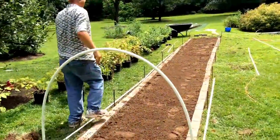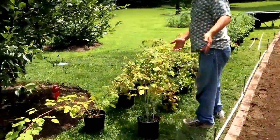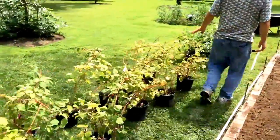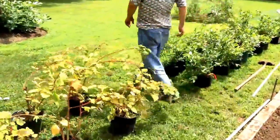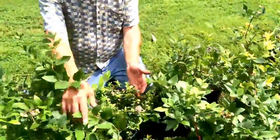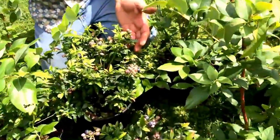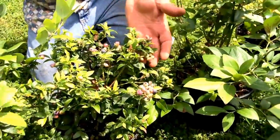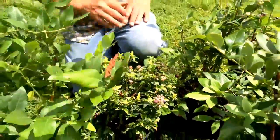If you come over here, we have raspberries and blueberries that we're going to be working on. These raspberries are just about to fruit, and if you look here, we have blueberries galore. There are two different varieties of blueberries — they're quite beautiful and in prime condition, and the birds are going to love them. That's why we have some netting for there.